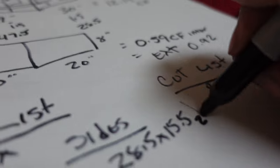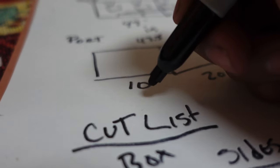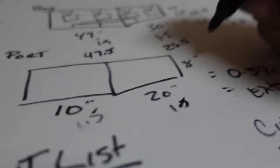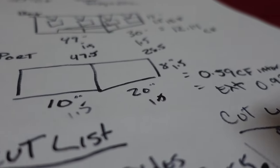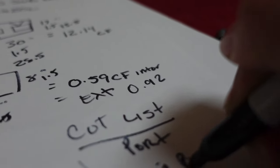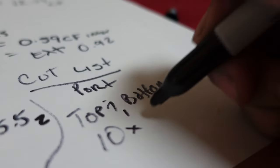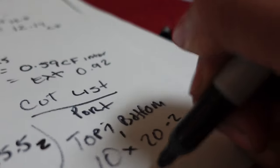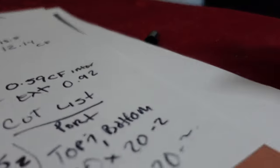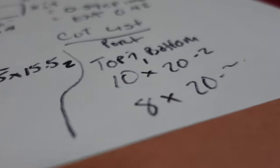Now let's do the port cut list. The port needs to be 10 by 8 inches, so: the top and bottom of the port are 10 by 20 inches — you need two of those. The sides of the port are 8 by 20 inches — you need two of those. That's it because there's no front or back on the port — it needs air coming in from the box and releasing out to the vehicle.